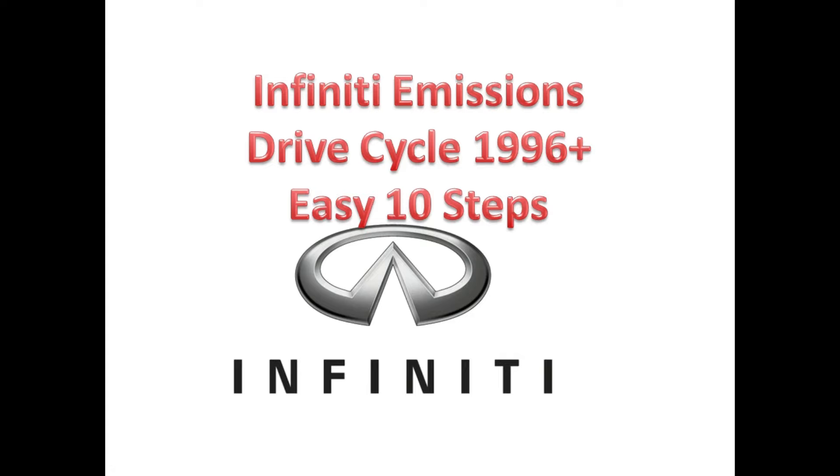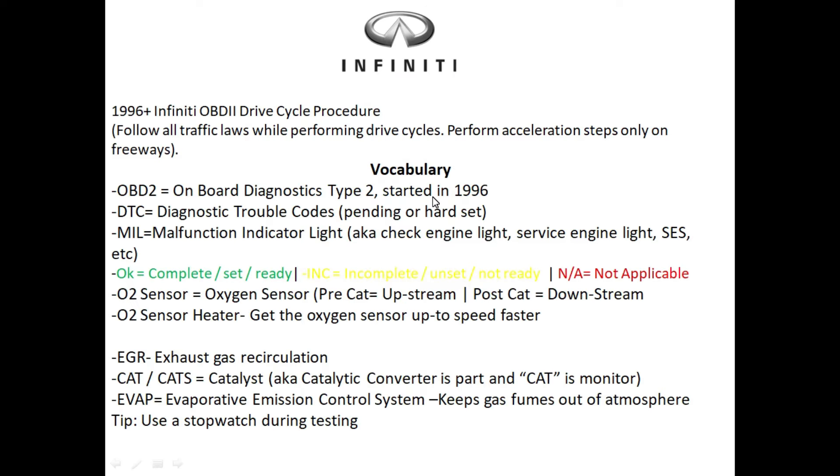In this video today we're gonna be discussing my 10-step Infinity drive cycle. So if you have a 1996 or newer Infinity, you definitely want to stay tuned till the end. Before we start with the drive cycle, make sure that you do this at off-peak hours, and hopefully you can find an open country road to conduct this test on, because it is kind of involved and it is going to take you a few tries to get this right.